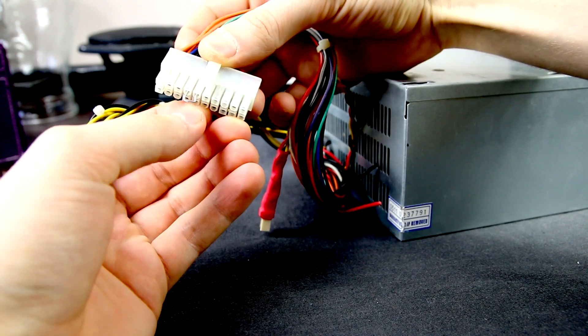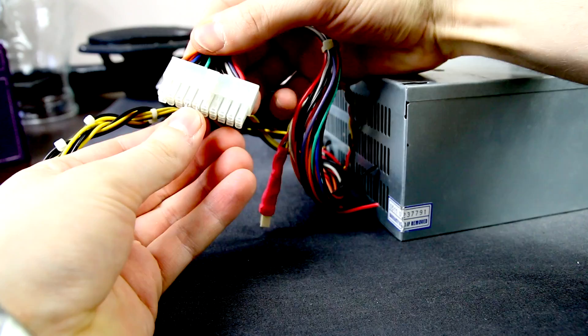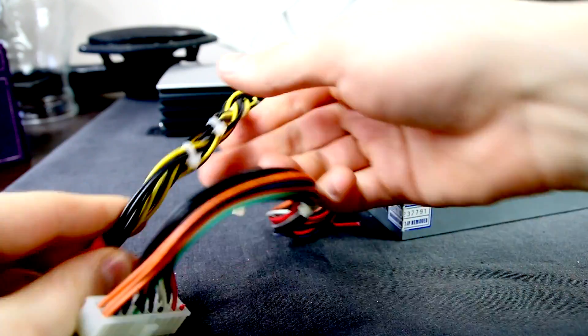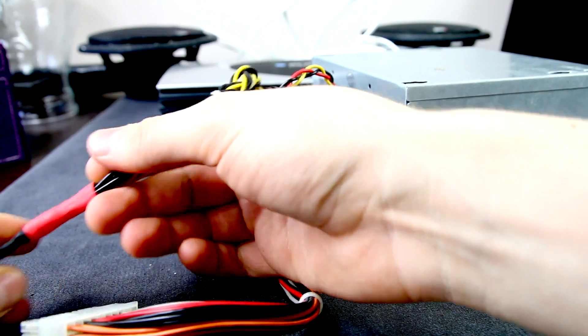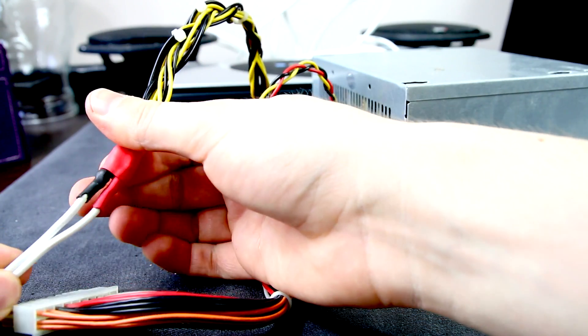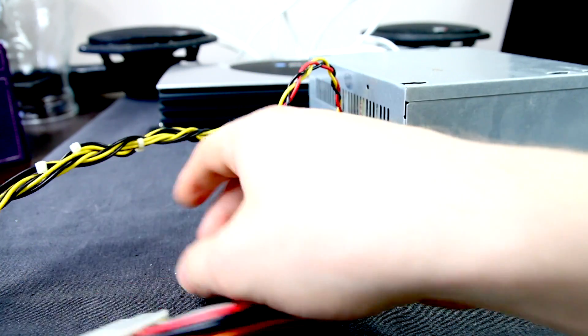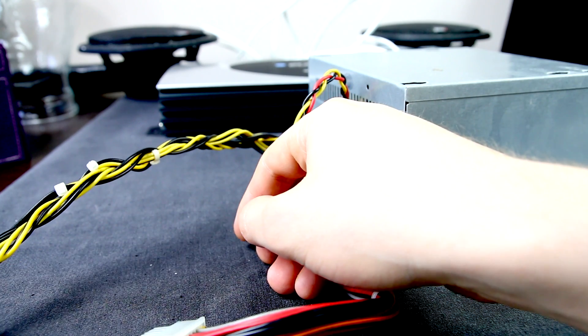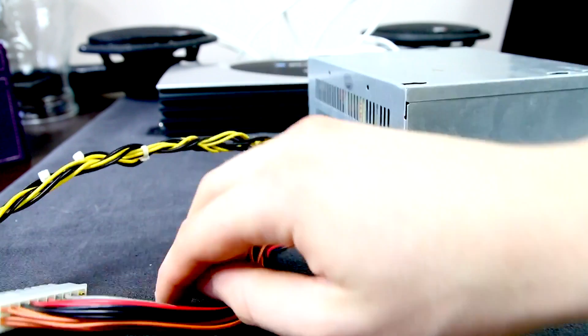For the car audio at home, you need 12V. You can get that from the power block's yellow wires, where yellow is plus 12V and black is ground. I have already finished, and all the yellow wires are wrapped up together. I also did the same for the black ones.